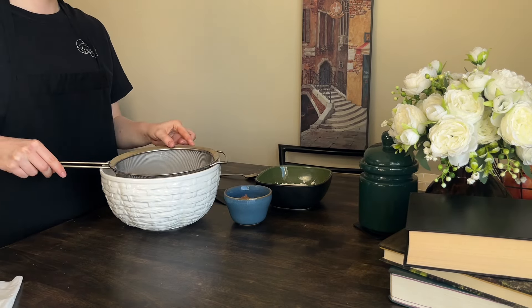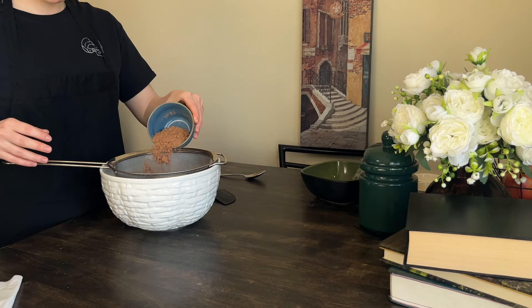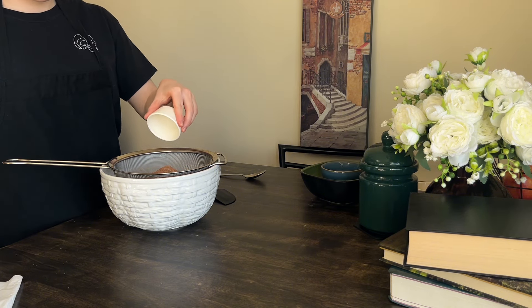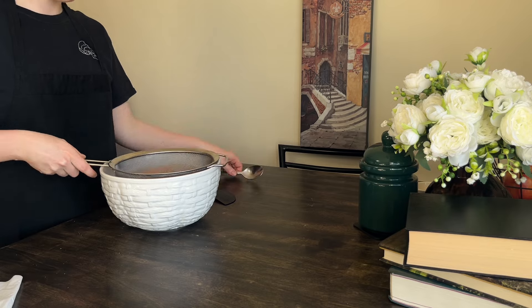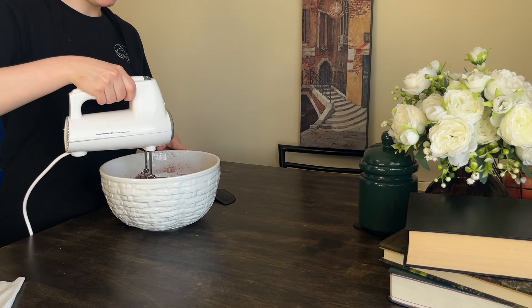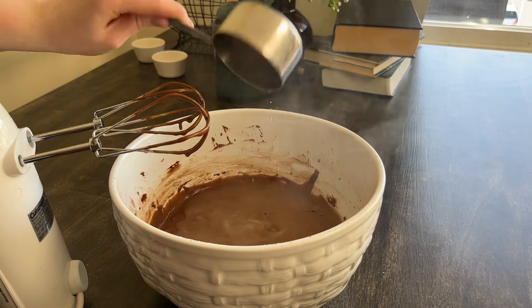For dry ingredients, take flour, cocoa powder and baking soda. Sift them into your bowl and again, just mix until all flour is incorporated, up to one minute. Something you might not expect is boiling water, which will help make the cake more porous and fluffy.